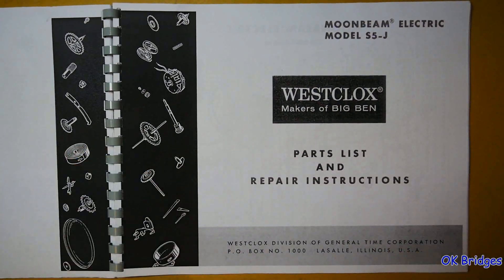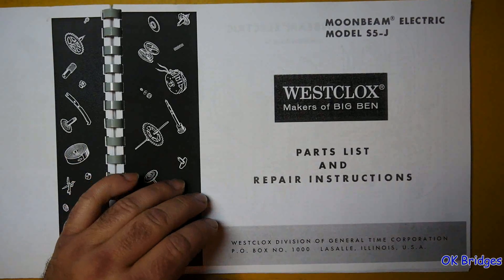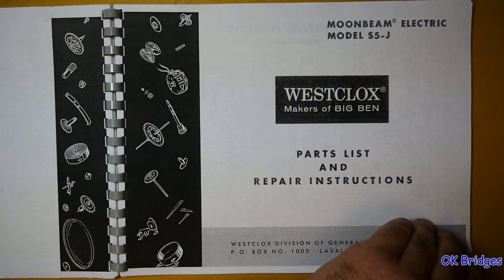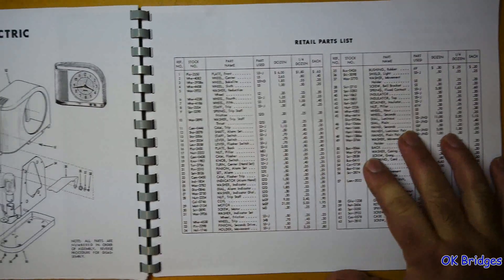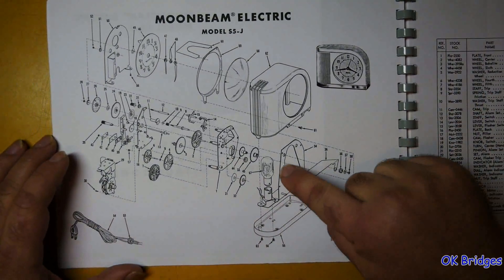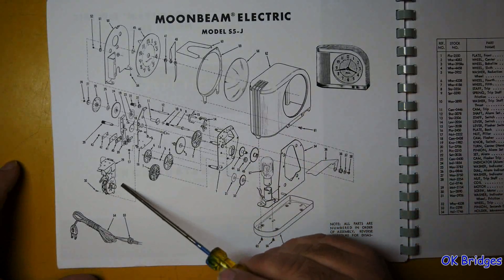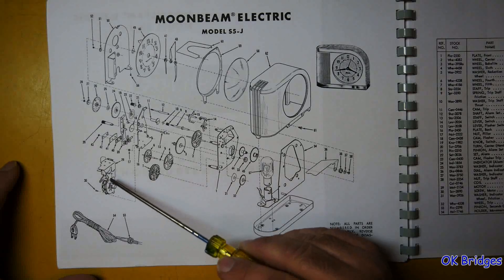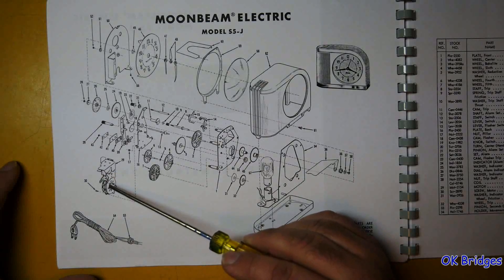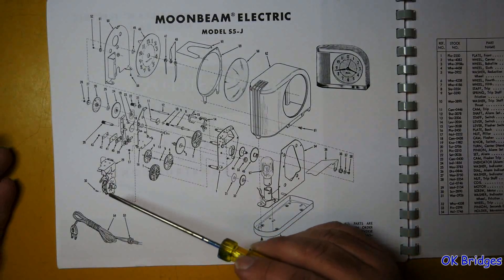Now we're getting into the electric clocks. This is the Moonbeam Electric, which is a very interesting clock. I had one but it was extremely worn out, so I ended up selling it instead of trying to repair it. These have a night light inside that will flash on and off — there's the bulb. It's worth pointing out that some of these parts shown here are not meant to be disassembled any further — that would be considered a unit serviced as an assembly.